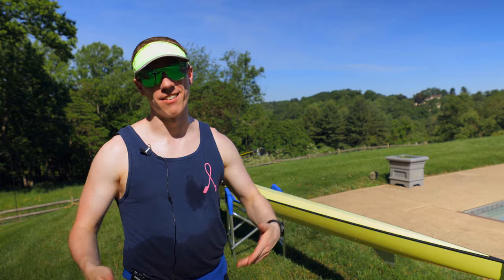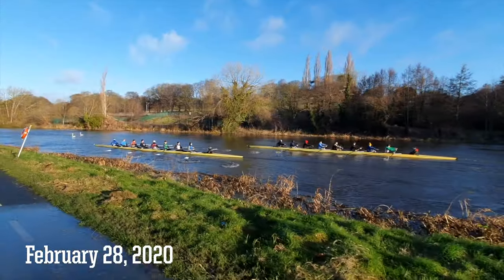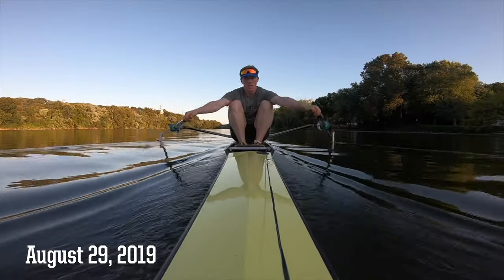You really should have someone else on the coach's launch, on land, with a nice zoomed-in camera — somewhere other than yourself. Then it goes to the regular GoPro: stick it on the rigger, stick it on a suction cup in front. Then come the unnecessary things like the 360 camera, which is still sweet and you can use apps to help look at your stuff better. And then finally, you don't need the drone, but it is nice to have.